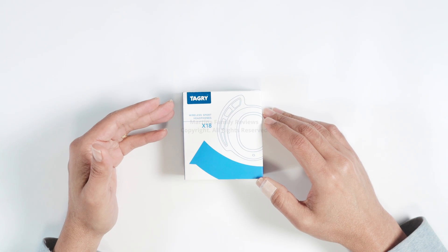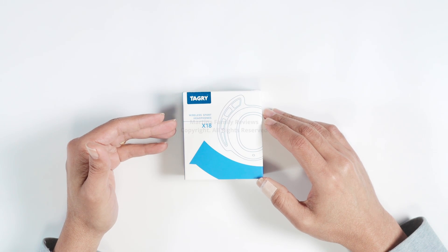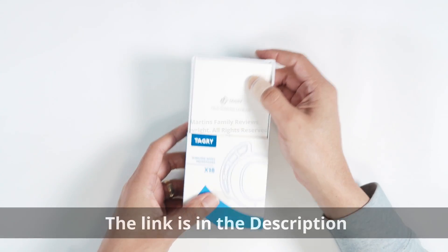Hello guys, today I'm going to unbox this Tegri Wireless Sports Headphone X18. I got it from Amazon, so let's unbox it.